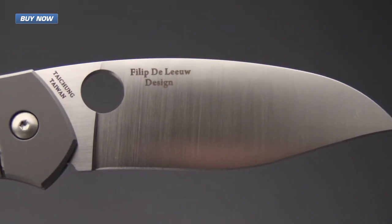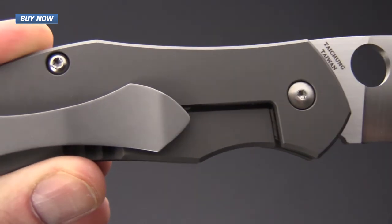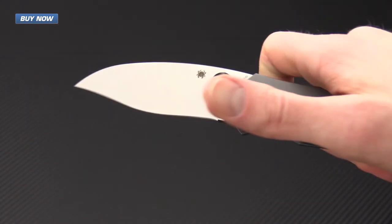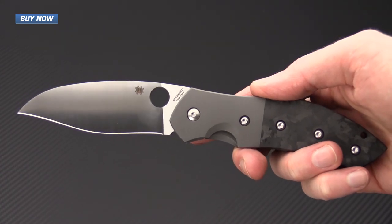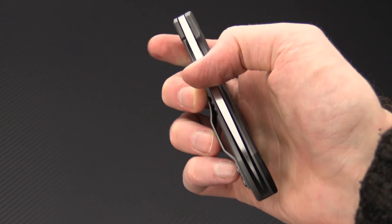If you like what you've seen today and you'd like to stay up to date on all of our new videos, please subscribe to our YouTube channel and like the video below. Again, that's the new Philip DeLeu designed Myrtle from Spyderco. Check it out now at gpknives.com. Thanks for watching and stay sharp.